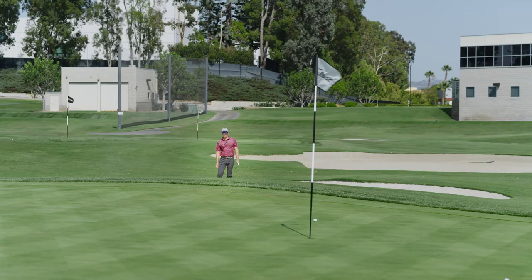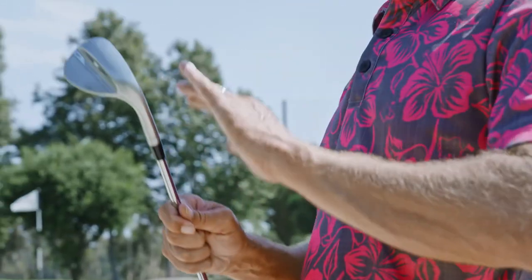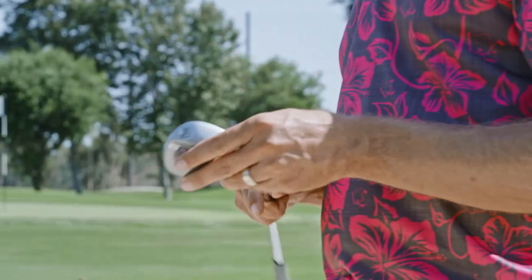As we just saw — three different bunker shots, short, medium, and long, three different lofts. But we use the same line to line us up to all three of those. This line is really going to help you guys with your bunker play. I'm excited for you guys to try this out.